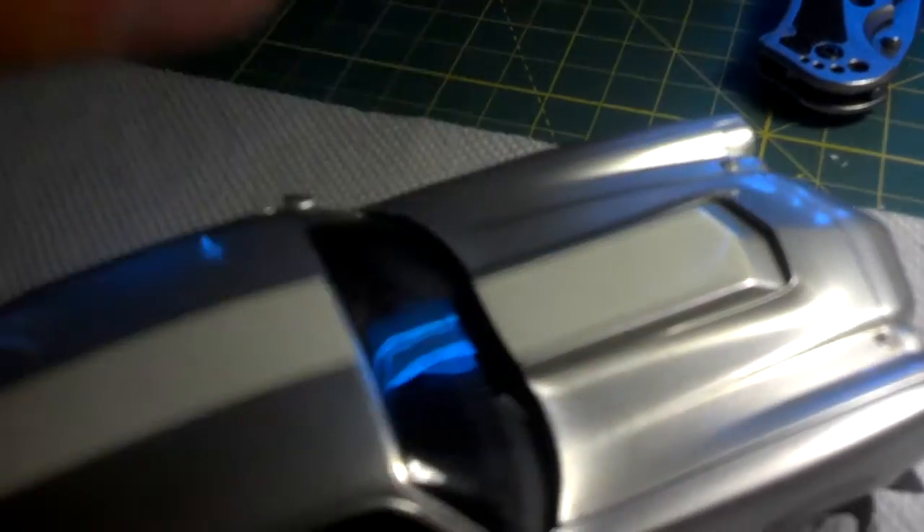I thought the body would hide it, but it didn't. The car's done. Alright, let's put this one aside and I will show you my next project.